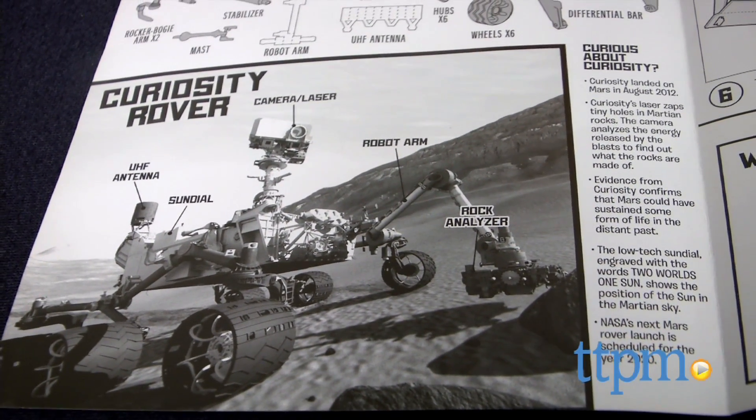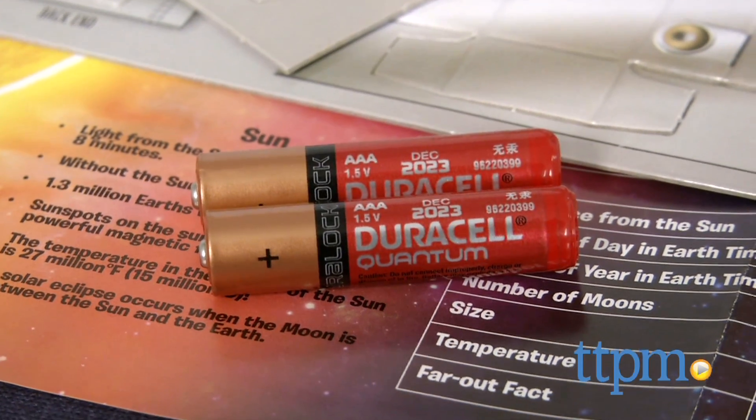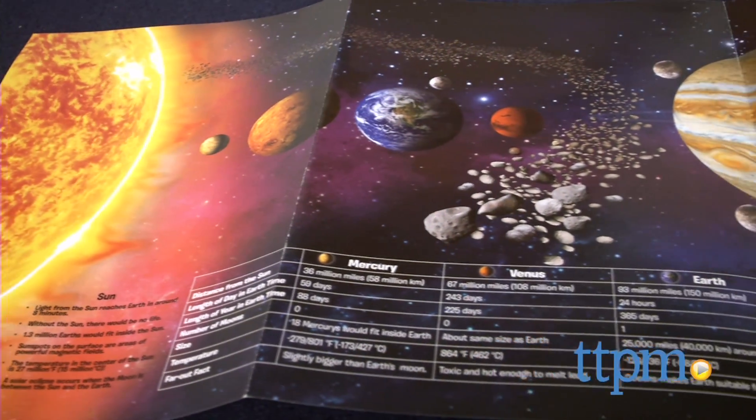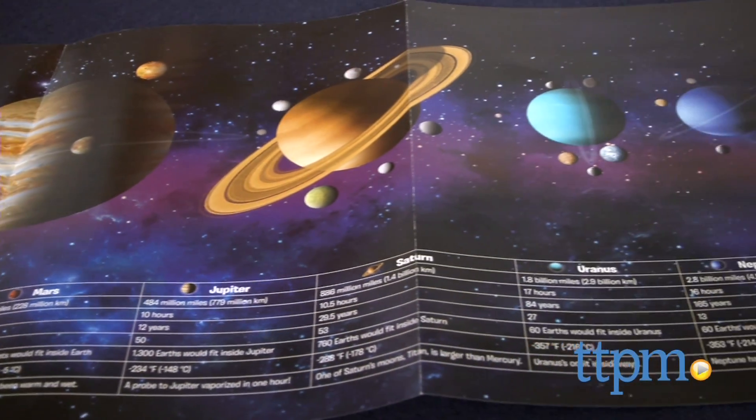Two AAA batteries are required for the light-up solar system model, but the batteries are not included. The kit includes fun facts about the Curiosity rover and all the planets in our solar system, making this a nice way for kids to learn as they build and play.